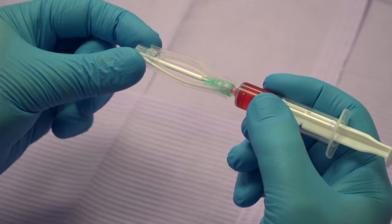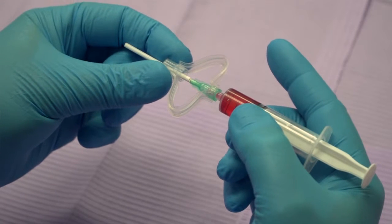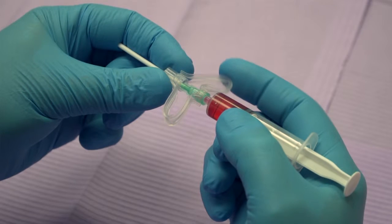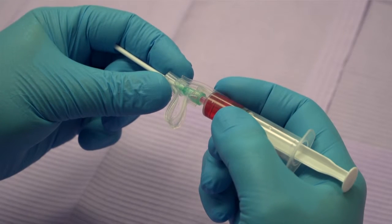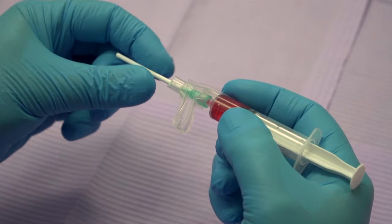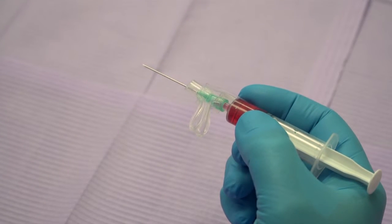Hold the syringe in normal position for the procedure, and then make the Reflex Safe Needle ready for use by holding the syringe near the bottom of the syringe barrel while pushing the protective end cap towards the syringe. The silicone sleeve will fold into the shape of two wings. Remove the protective needle guide straw while holding your grip on the silicone sleeve's wing.